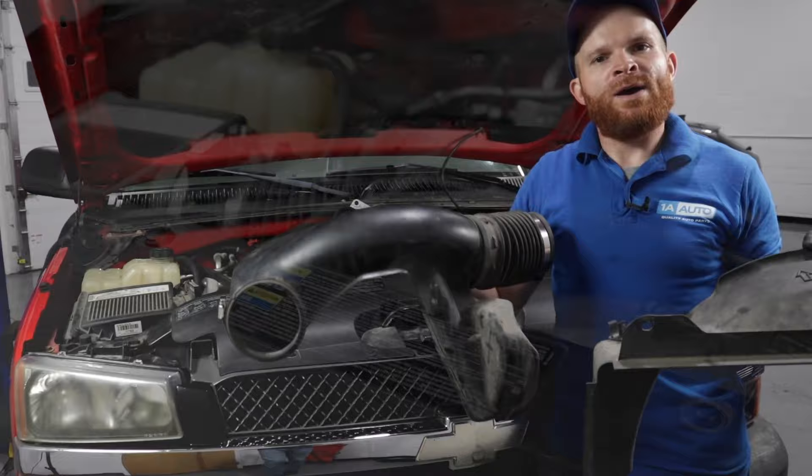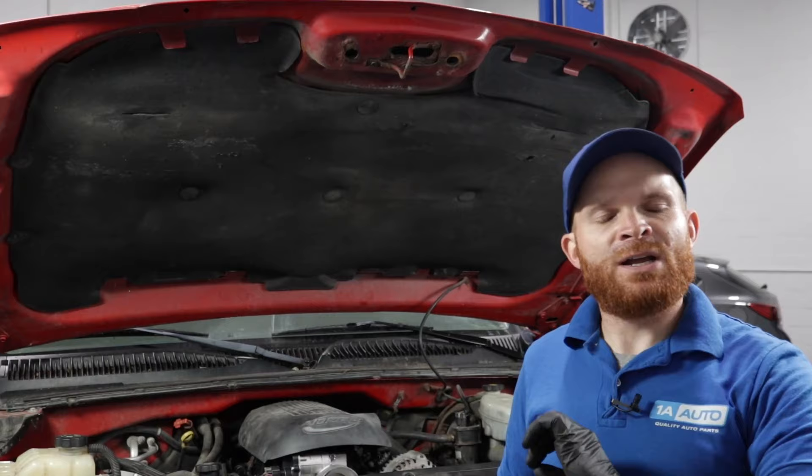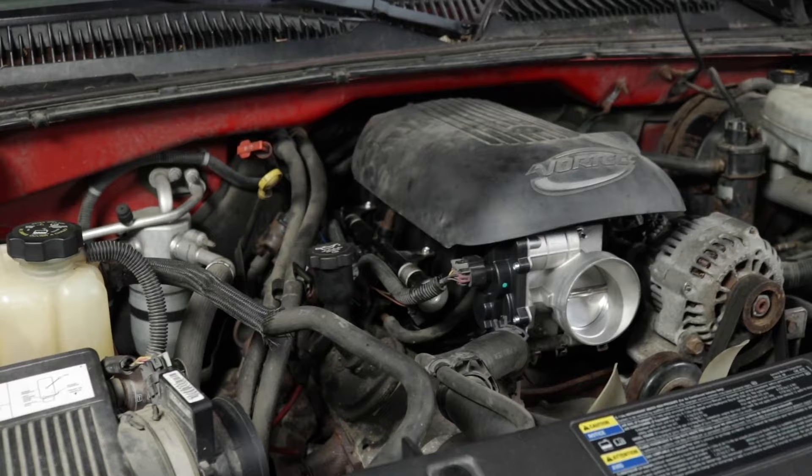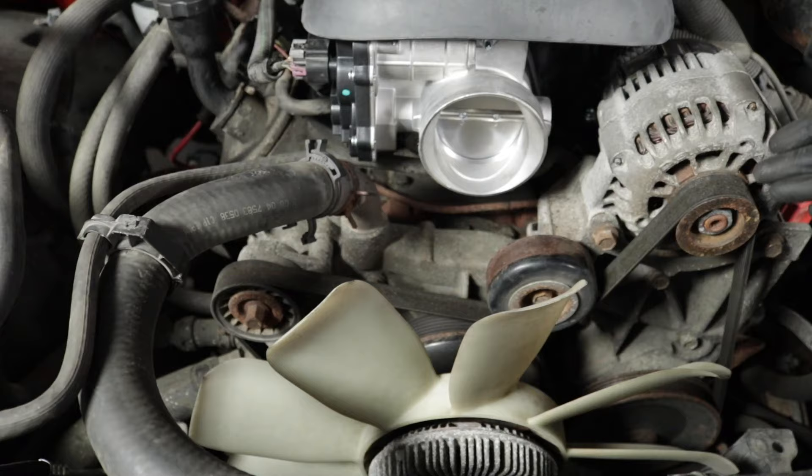Some vehicles are going to have things in the way that make it hard to see, so we'll just get those out of the way for a better look. The tensioner is going to be located in different areas depending on the vehicle. Once you pop the hood, your engine might run front to back or transversely, which means side to side. Assuming it's front to back like this one, look right down along the front and that's where you're going to see the belts.